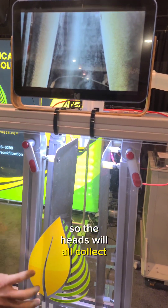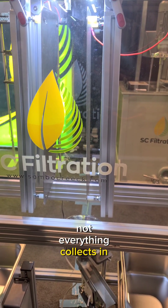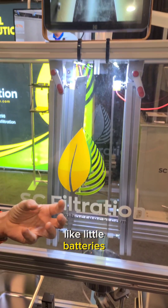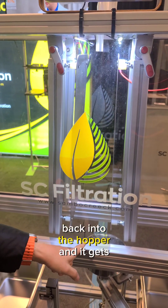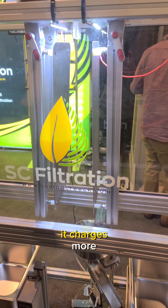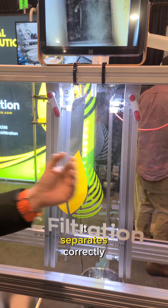So the heads all collect on one plate and everything else collects on the other. Not everything collects in one pass, because the charge — think of the particles like little batteries — if a little battery isn't charged strongly enough, it falls through the device back into the hopper and gets sent again. Every time a particle goes through, it charges more. It's a self-balancing system where when it reaches the appropriate charge, it separates correctly.